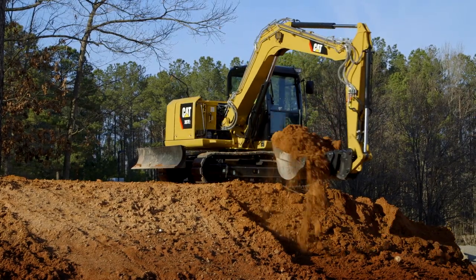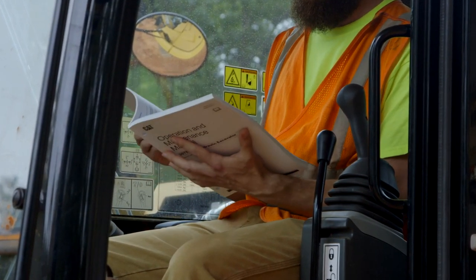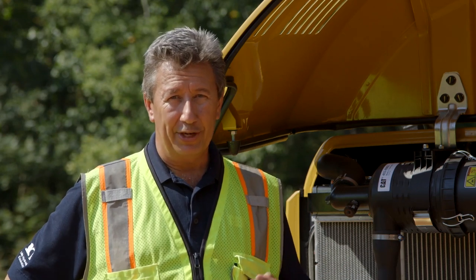That was a quick overview of our fuel system. You can read all the details in the operation and maintenance manual, or get information from your CAT service shop. The important thing is to remember: don't pre-fill filters any longer on Tier 4 Final machines.